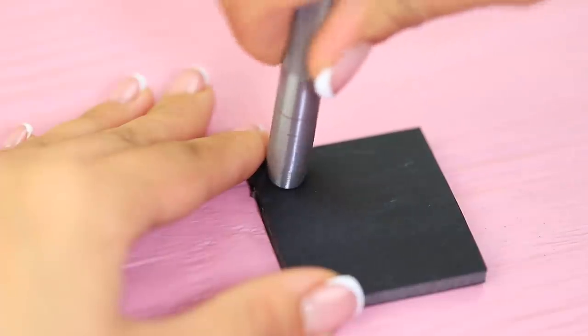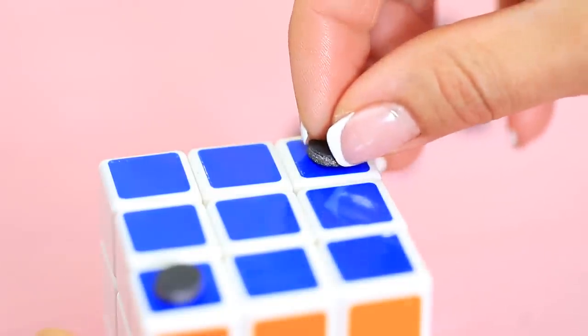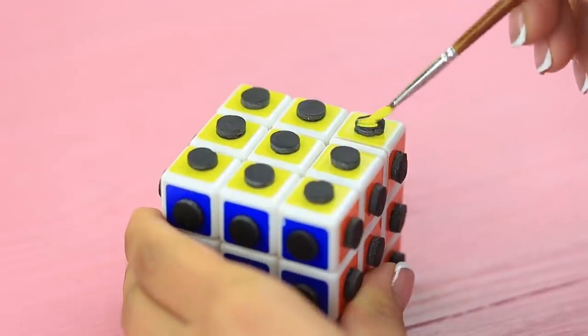It's a miracle! Cut small circles out of a piece of foam board using a hollow punch. Hot glue them to a Rubik's Cube and color them to match!